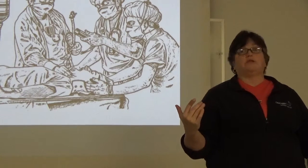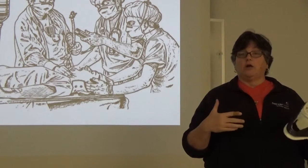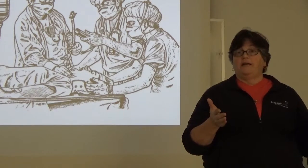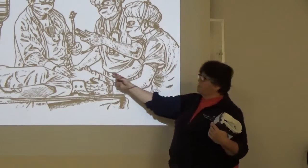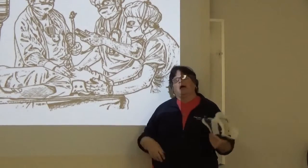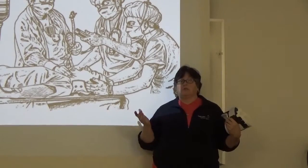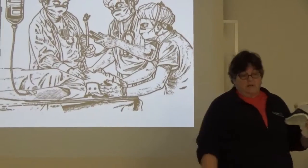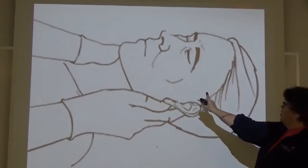Sometimes they need you to do this right the first time. So anytime you have a patient you're intubating who is in a collar, you need to set yourself up for success by having a second person manually hold the head. In this picture, you can see the front of the collar is off, and the person holding manual traction is positioned up with the intubator.